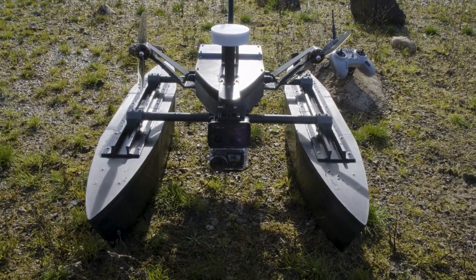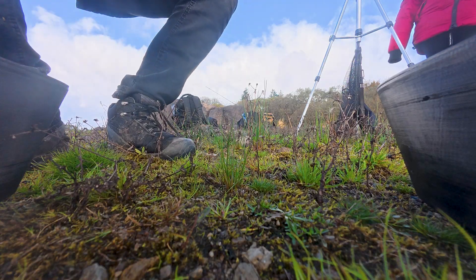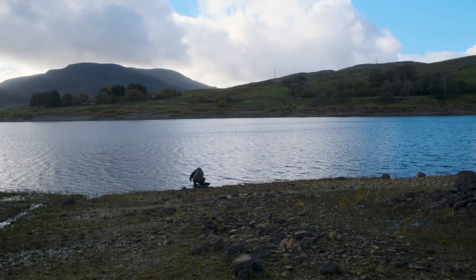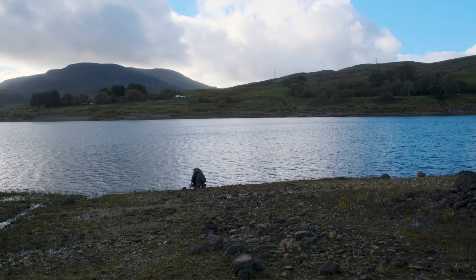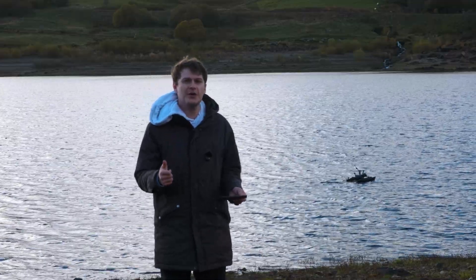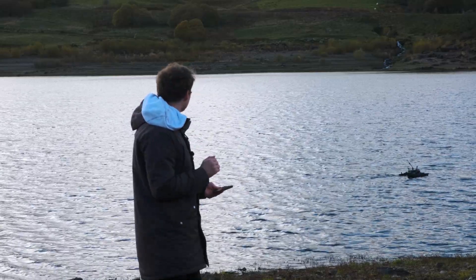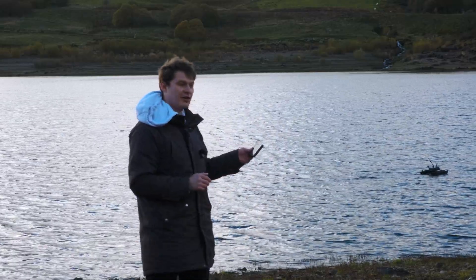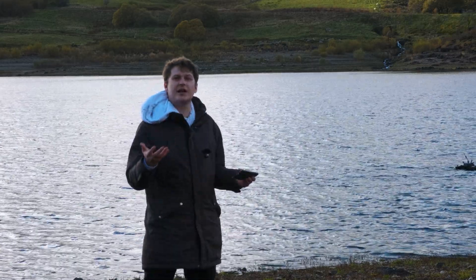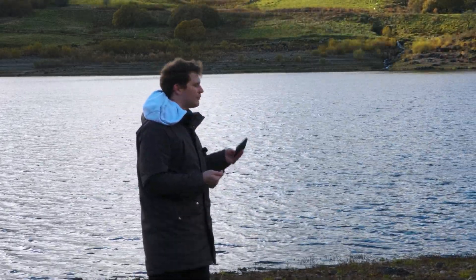Once the boat had proven itself, we shifted focus to auto missions. One camera stays above the water and the other sits below the surface. We've set the boat off in auto with a camera in the front and a camera underneath. I'm going to see how far the fish finder can see until we lose range, and then that will be our next upgrade. I'll switch over to RD pilot once we lose range.